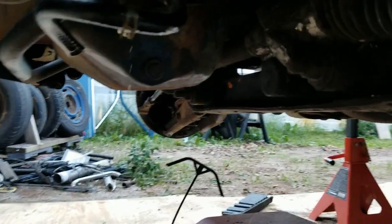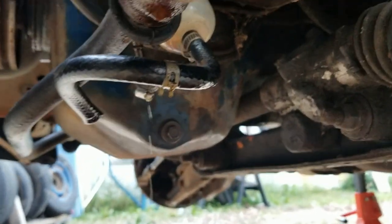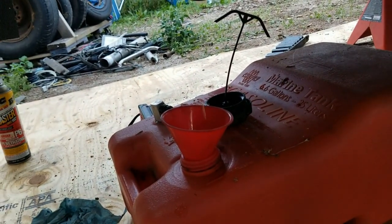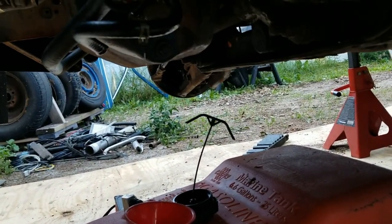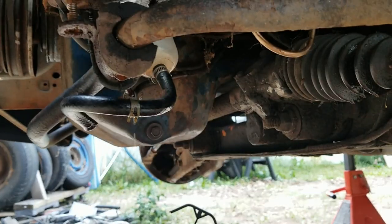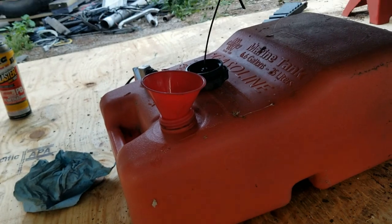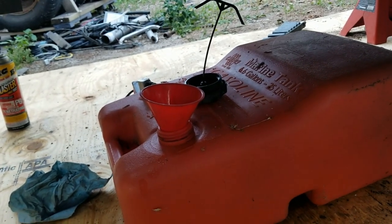Alright, so I ended up having to cut that hose off of there. It's just gonna siphon out my whole freaking gas tank, I think. I guess we'll just let it do its thing — free lawnmower gas. Look at that spider.